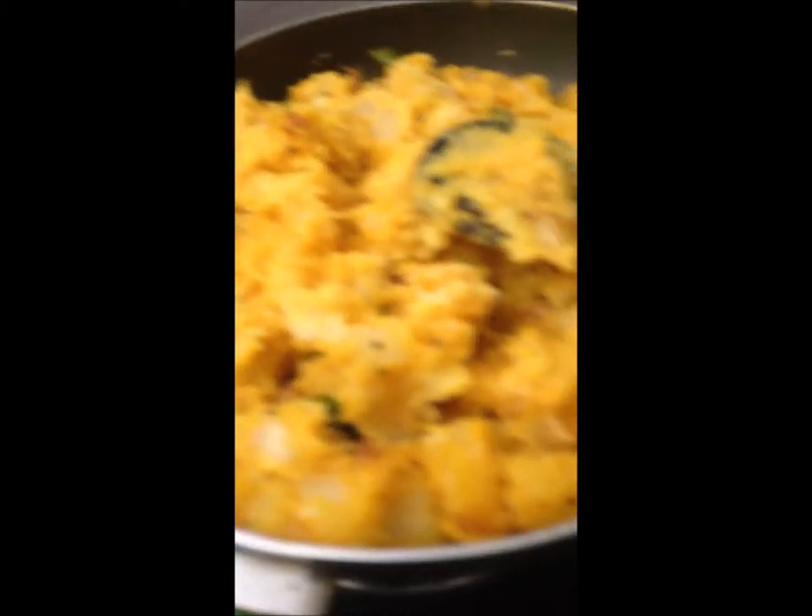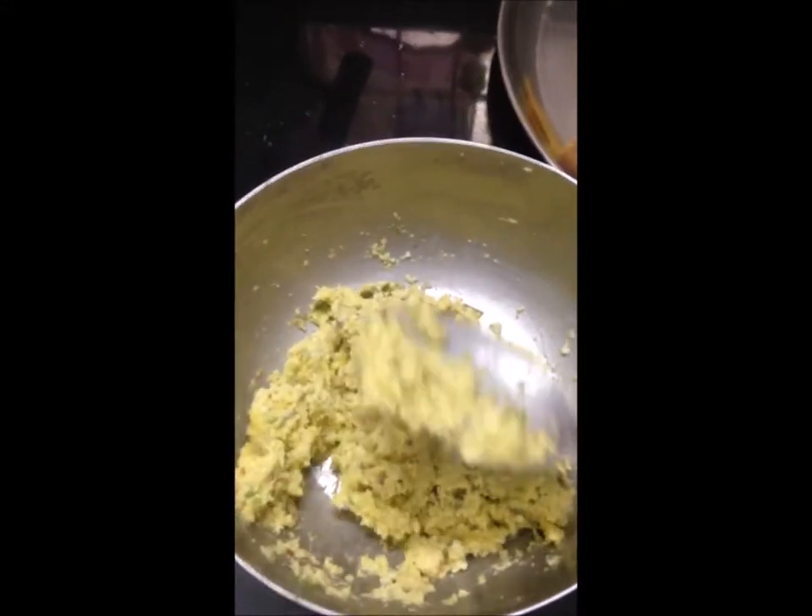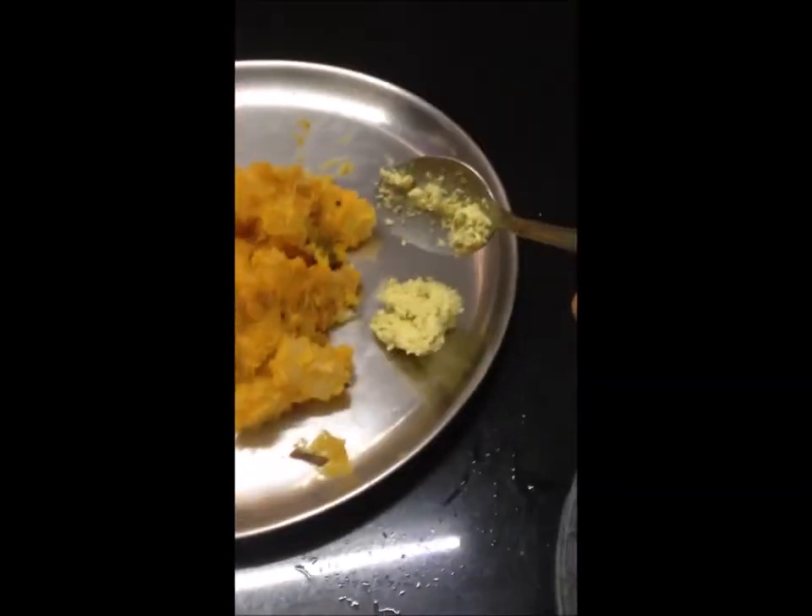If you want to make a little bit, you can make it a cup. What's the beauty of a luxury idea?